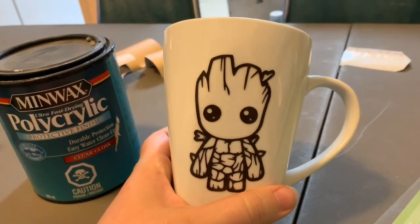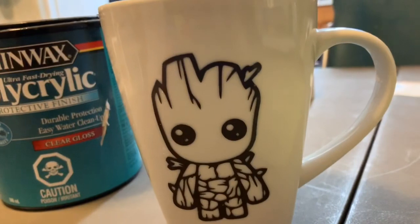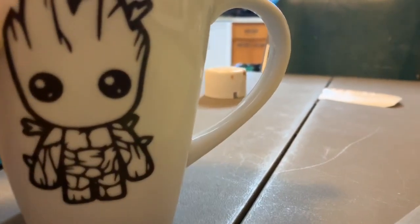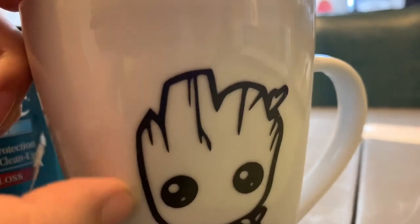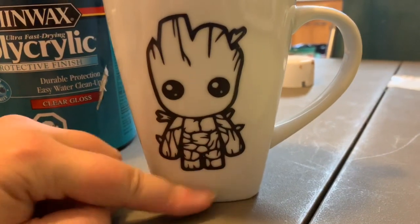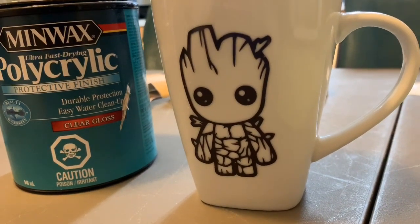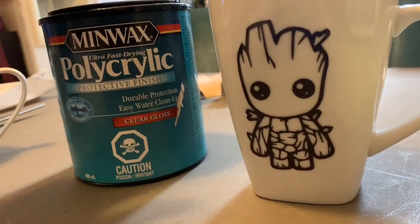Groot has been through the dishwasher probably about 10 times now. And as you can see, the decal is still on. The only downfall to having the polycrylic sealant on it is that when it is washed, you do get some crusties coming off. There's a little bit of white flakiness around here. I have actually peeled off a lot of it now because it was all over the decal. But as you can see, the decal is on there — it is not coming off. I have placed it on the top rack of my dishwasher, and after about 10 times, this is the result. Still good, so if you want to use that, go ahead if you don't mind the crusties.